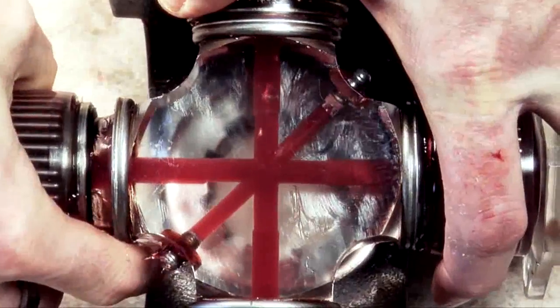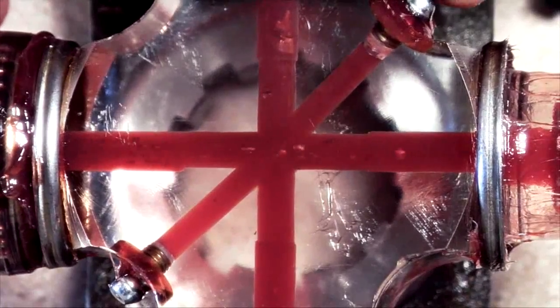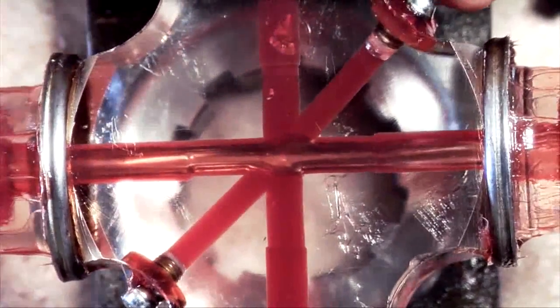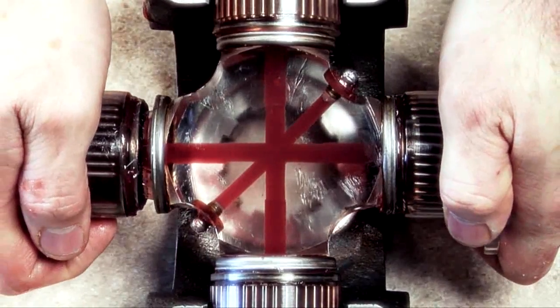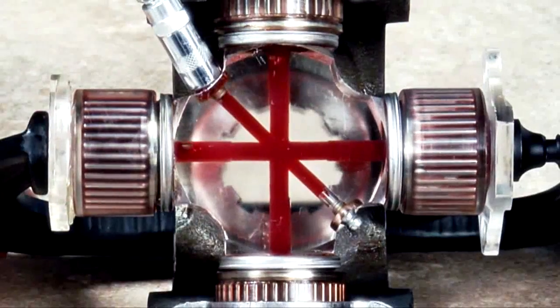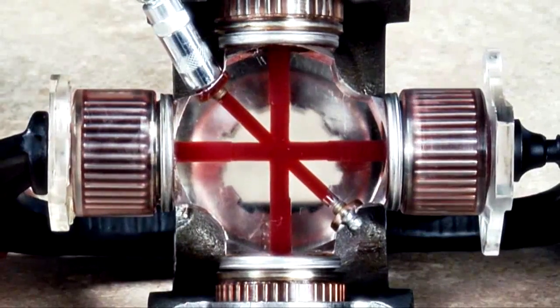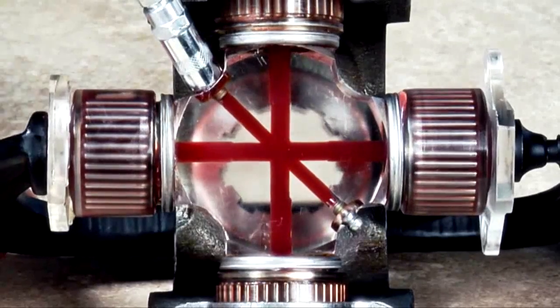In situations where bearing cups must be removed, hydraulic effects of the grease can cause grease to be pulled out of the grease path during the removal of the bearing cups. This is why a universal joint must be re-lubricated after it's assembled into a vehicle. Re-lubrication and the purging of all four seals will force the air out of the grease path and ensure complete fill of the bearing cup.